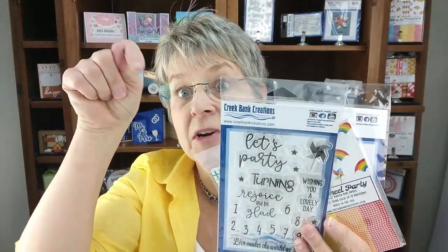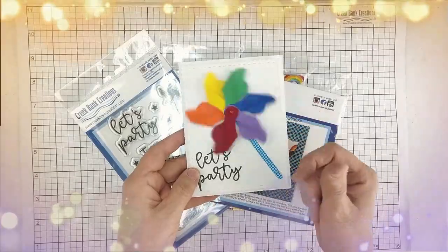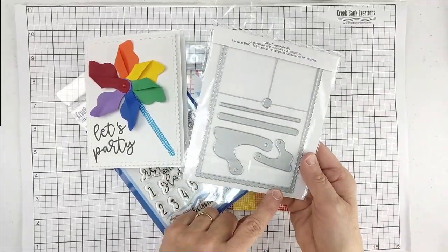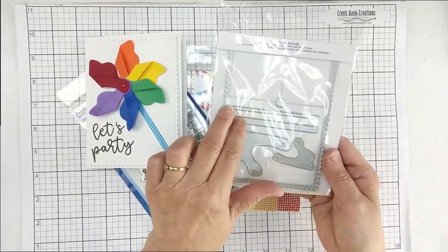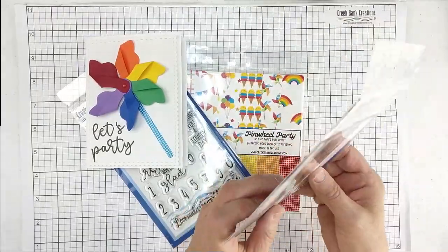I'm going to turn the camera down and we're going to get started. We've got the camera turned down and we're ready to look at the new pinwheel party die. This die has a base in it, it has the hole that you need so that you can make that pinwheel spin, it has the stick for your pinwheel, and two sizes of pinwheel dies.